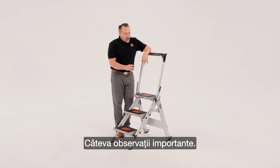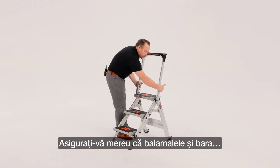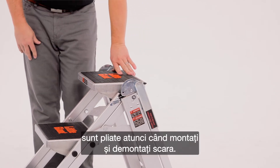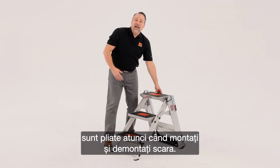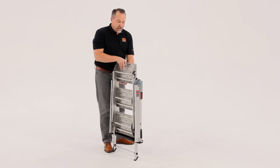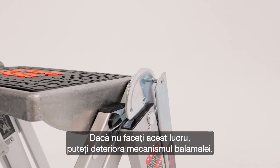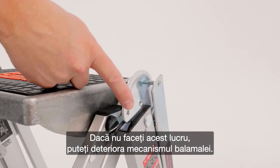A couple of important points here. Always make sure that the hinge and the bar are folded out of the way both when you're folding and unfolding the ladder. If you don't follow this process, you could potentially damage part of the hinge mechanism.